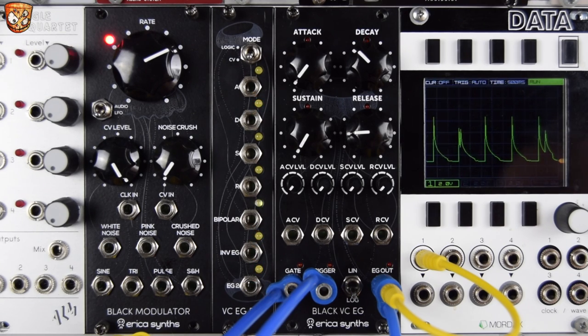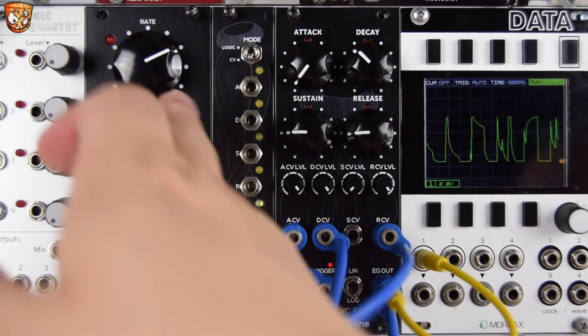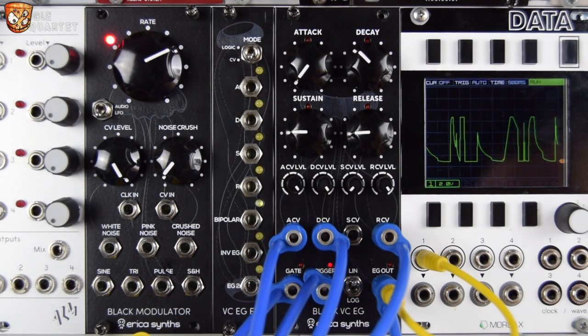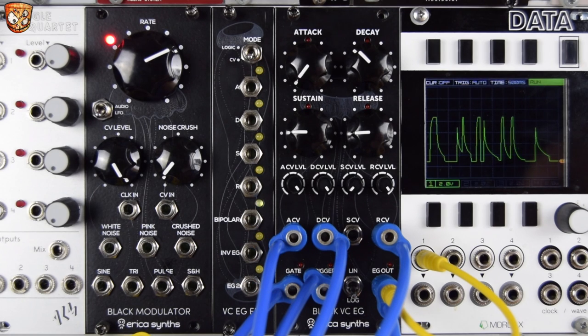This is just controlling a VCA and a folder mount in the patch. Let's explore the re-trigger by putting in a random gate. Let's patch in some random voltages triggered per clock pulse at the gate input, and let's hear the envelope change. You can see these LEDs showing us which stages are active.